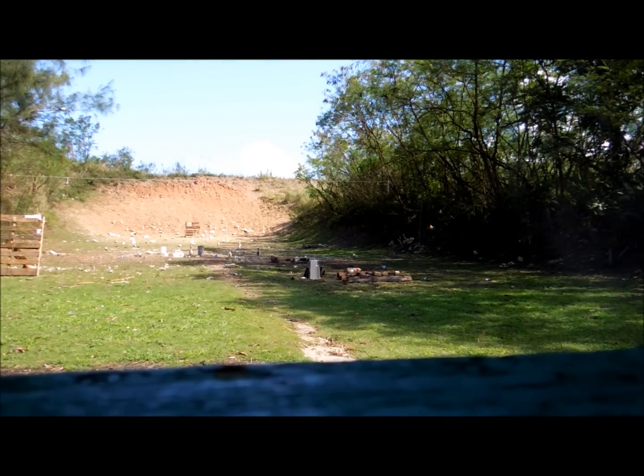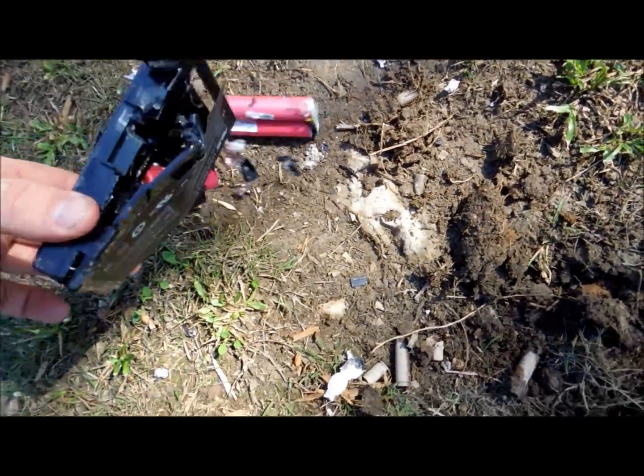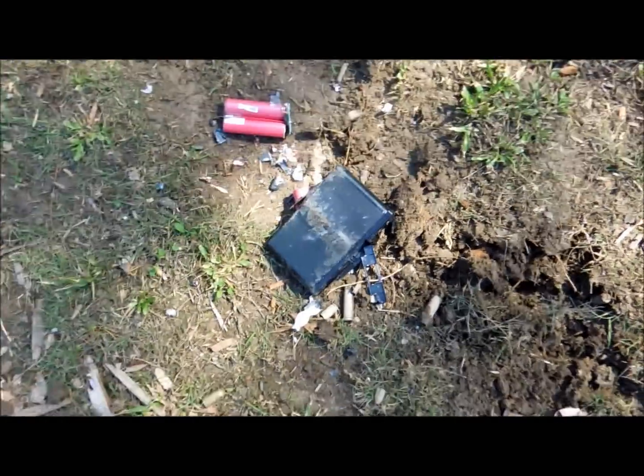Nope, no explosion. Damn it. Sorry about that — no bueno on that one. As you can see, walking up to it, the battery definitely did not explode — it did smoke a little bit. Yeah, no explosion. A little pissed off about that.